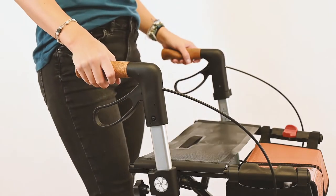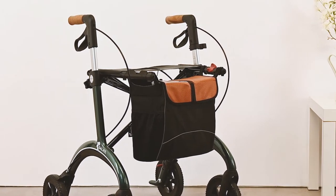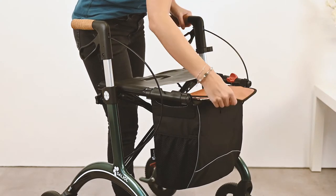The cork handles provide a comfortable grip and protect against slipping. A stylish bag completes the design, with a magnetic closure for easy opening and closing.